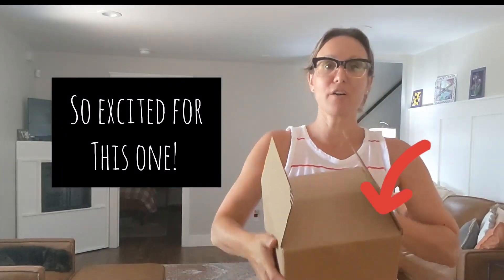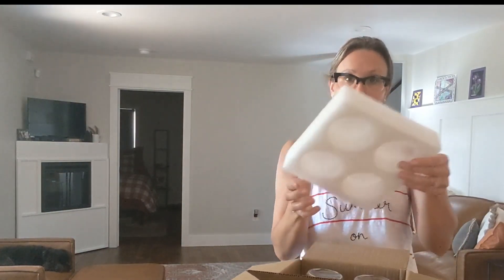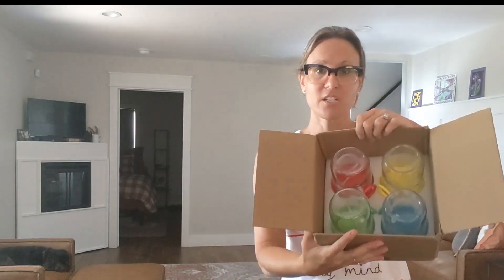Hey guys, so I just received my set of four mason jars or little jar sets. These jar sets come really nicely packaged. As you can see, they are not going to come broken.